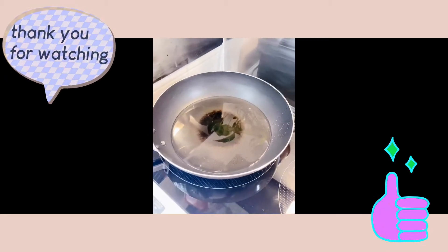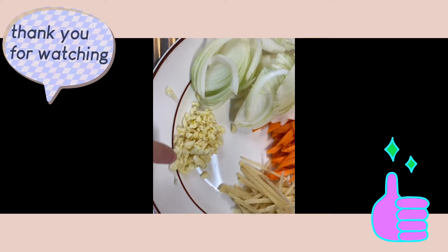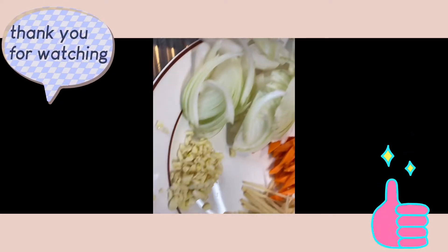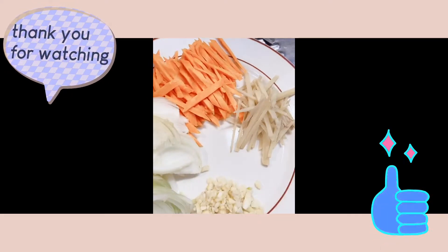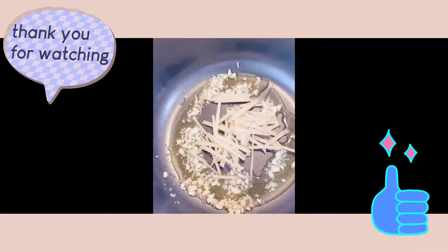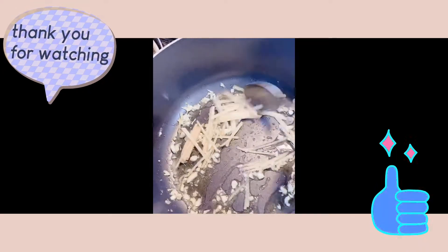Our frying pan is already heated to 190 degrees. And here we have garlic, ginger, carrots, and onions, plus the bell pepper — red and yellow. We're going to mix our ingredients with olive oil. Just add the olive oil and turn it in.